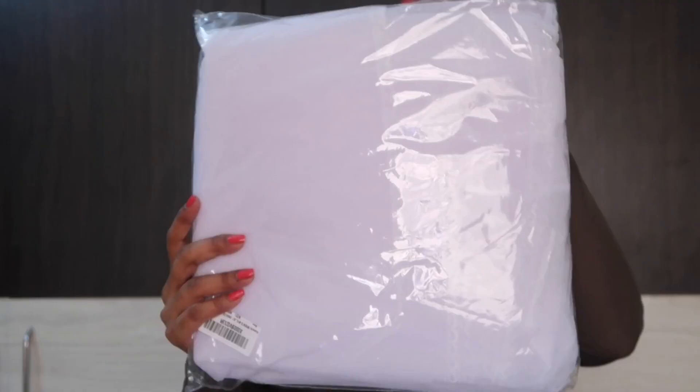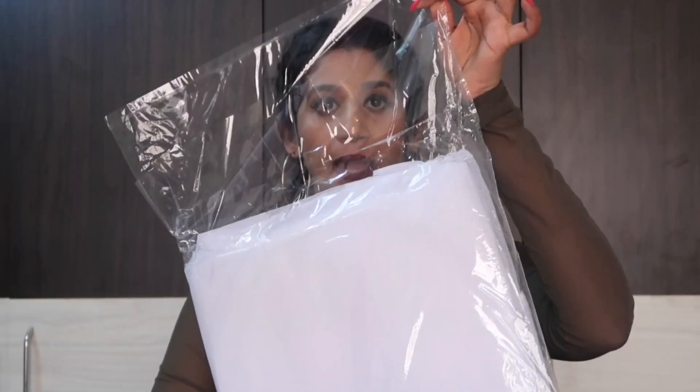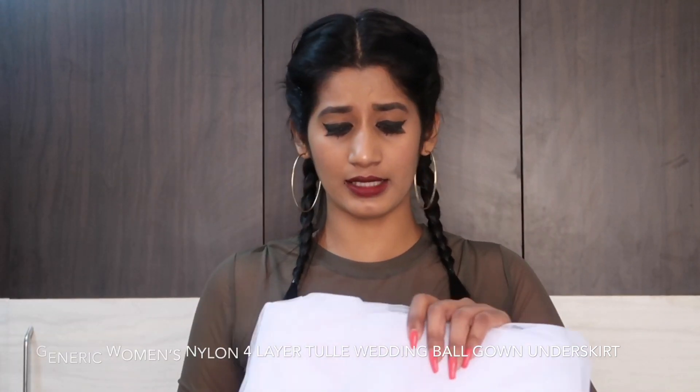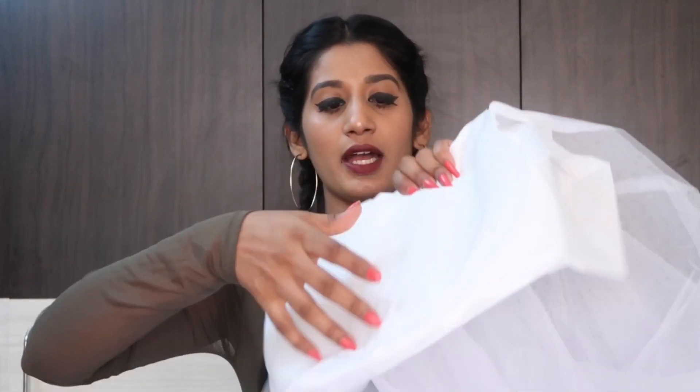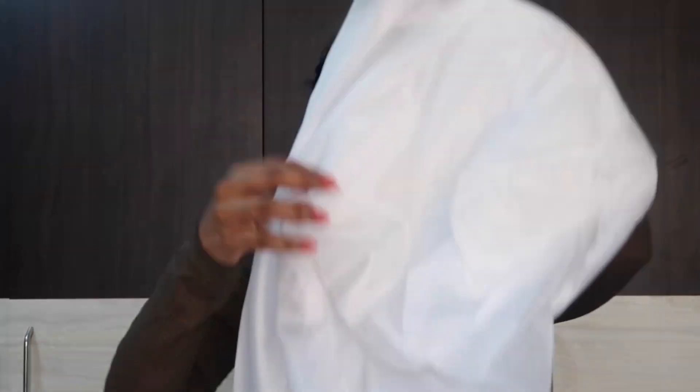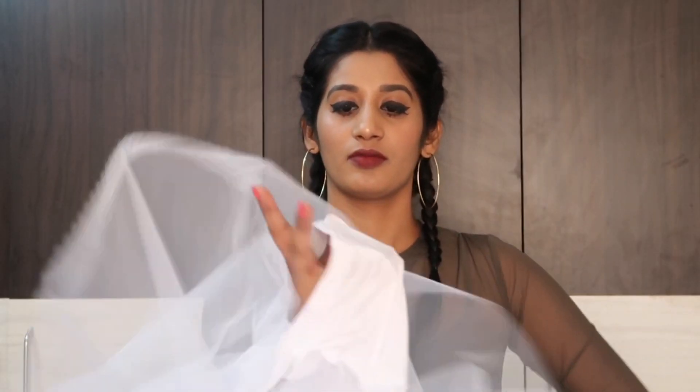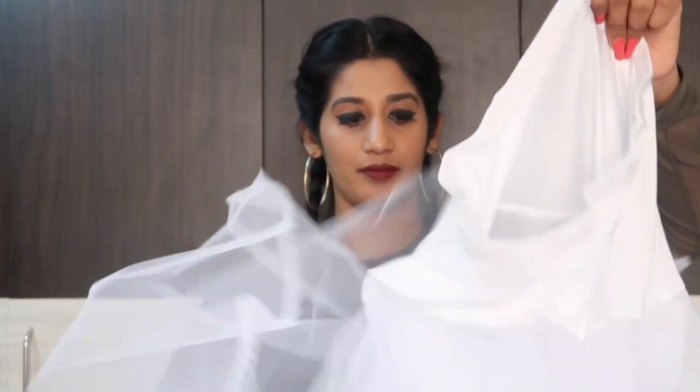Here is the product in this plastic bag. This is called the generic woman foliar-to-lay underskirt, or something like that — I will write the exact name below. Here is the product, let me just open it. Okay, this is how it looks.